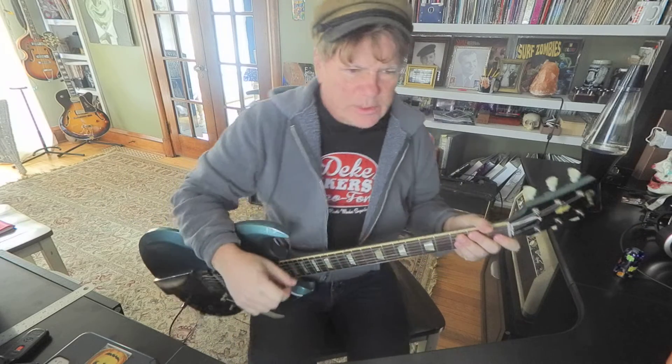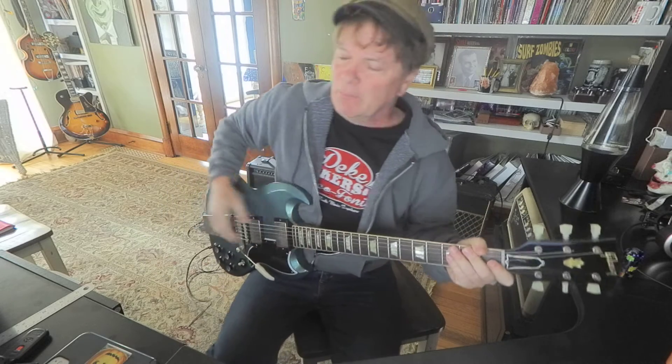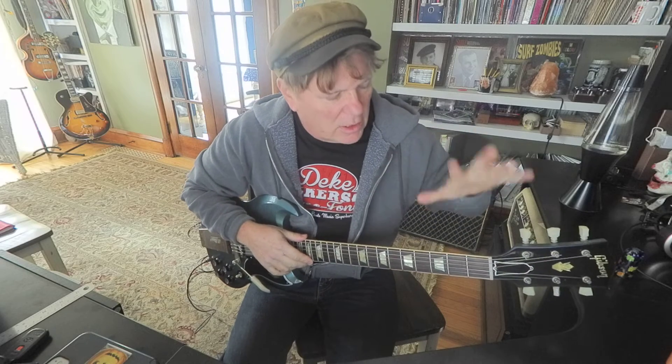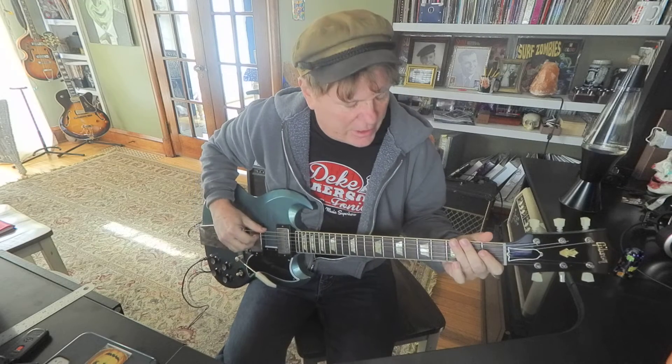Hey friends, did you know there's a bunch of patterns of the A minor pentatonic scale? There's at least five — I'm sure we can make up more. I'm going to start with a pattern that stays in the first three frets of the guitar. Good old A minor pentatonic. Check it out.